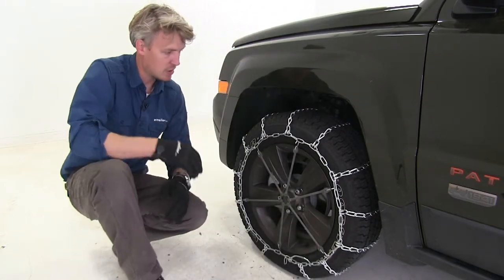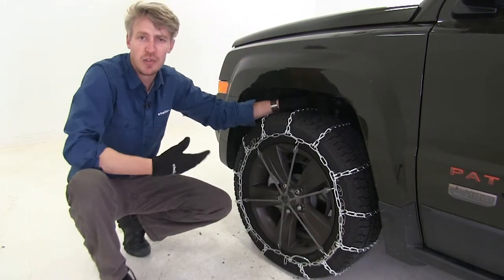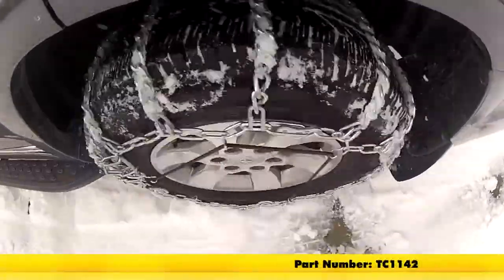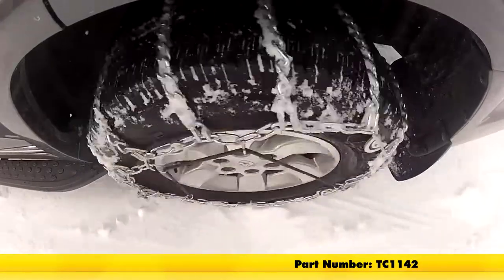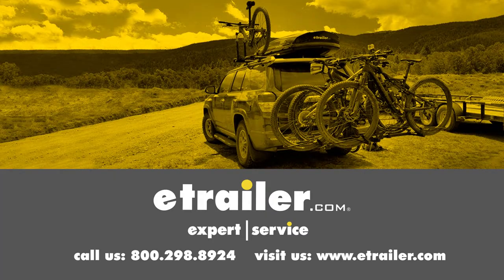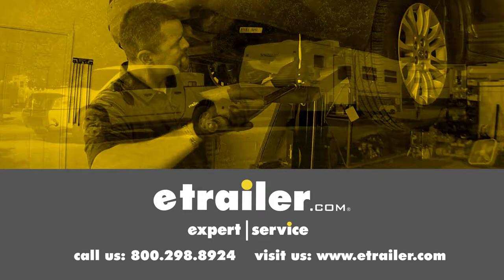Now it is a good idea to drive a short distance, stop, get out, and check to see if you need to make any adjustments. And that's going to complete our test fit on the Titan Chain Snow Tire Chains, part number TC-1142, on our 2016 Jeep Patriot. Click the link below to shop, learn more, or visit us at eTrailer.com.